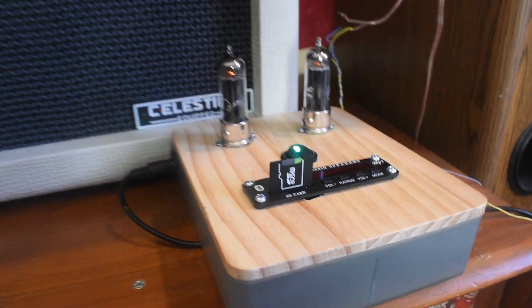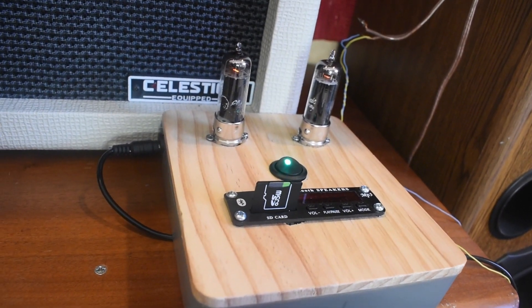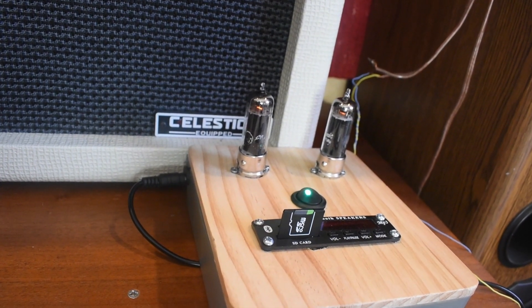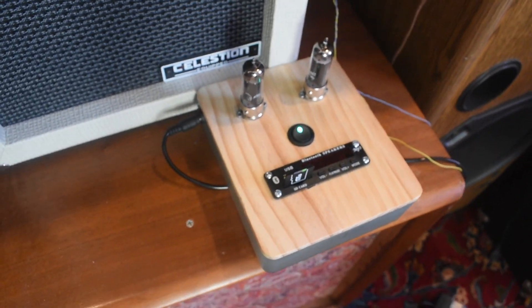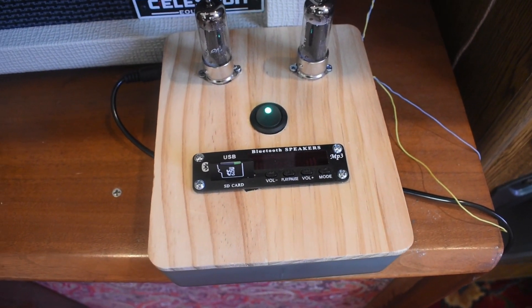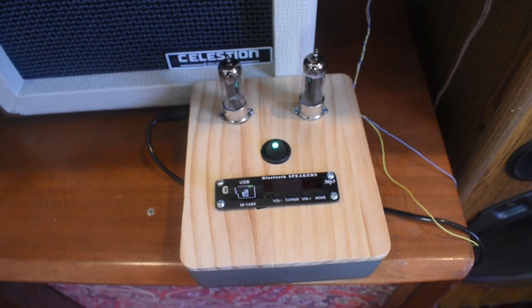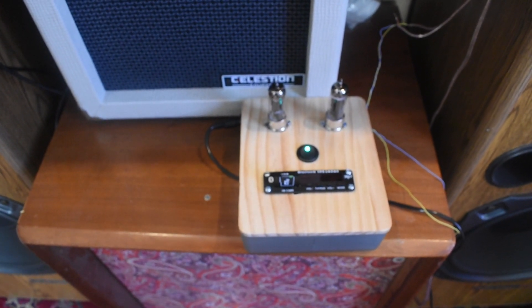I have it connected to a Bluetooth module here, and right now it's been on for a while and the tubes are warm and ready to go. The module is also for a car radio, so it also operates at 12 volts. With that said, I'll give you a short demo of it.